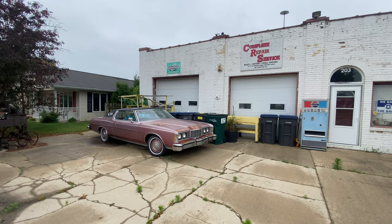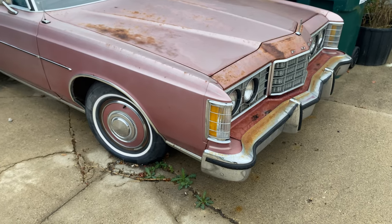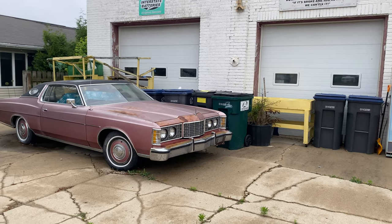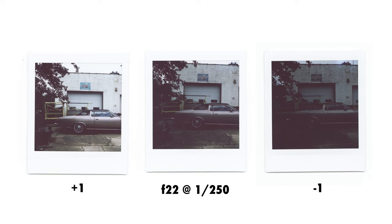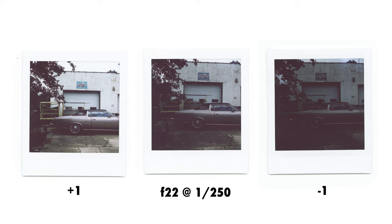At this point I was pretty much wrapped up shooting and headed home. The following day I was headed to a bachelor party, and on the way back I saw this nice scene of a truck sitting with a small town garage as its background. I thought with the overcast skies, now would be a good time to test some exposure and see how big of a difference it would make between one stop over and underexposed.